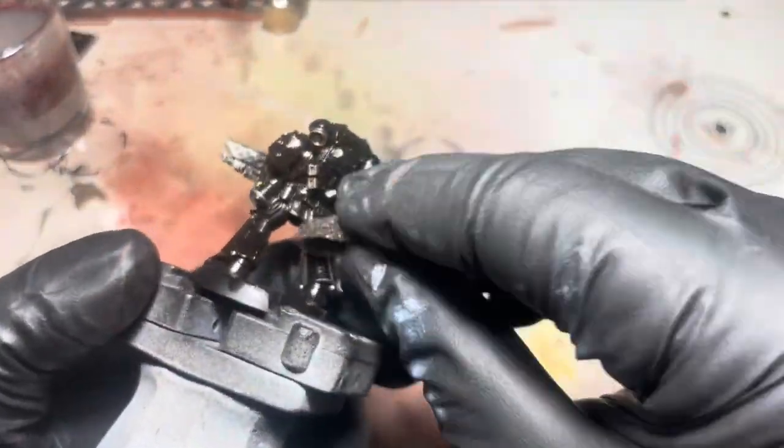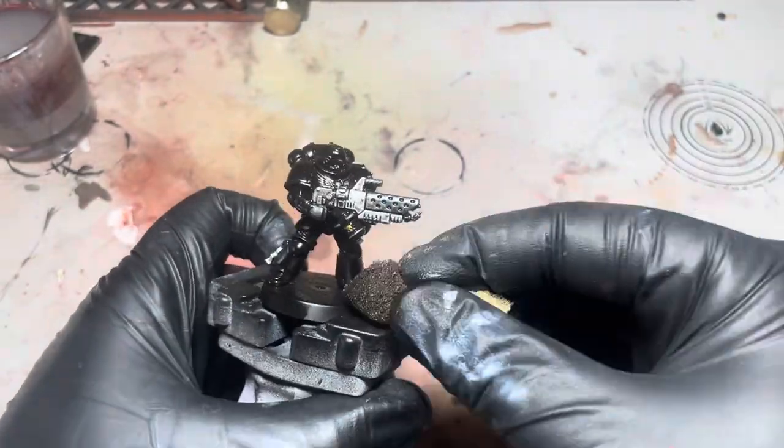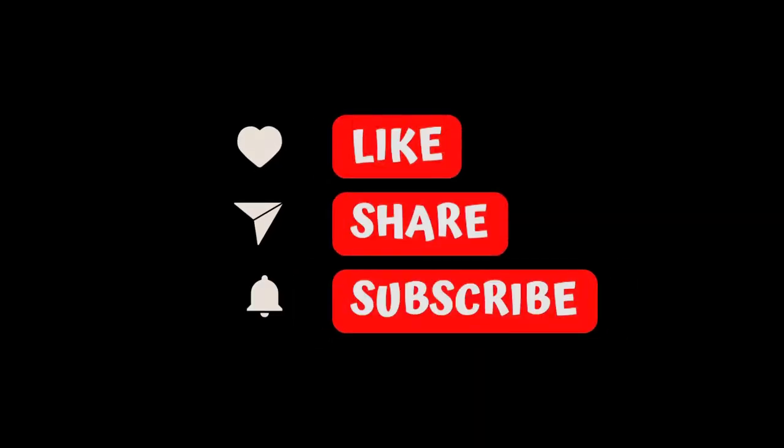And that's pretty much the end of the video guys. If you like this video, don't forget to like, share and subscribe — and onto the grand reveal.